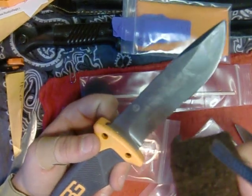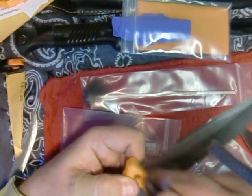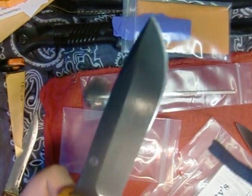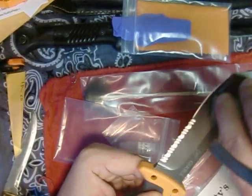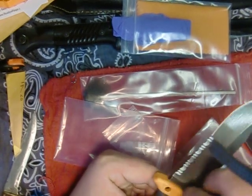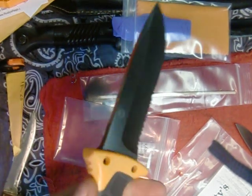Let's try it on this Bear Grylls Ultimate Knife by Gerber. Let's clean that up a little bit. Oh boy, nice shine to it man. It's got a great shine - I only rubbed it on two or three times there. Look at it glisten. There's a lot of fluid in here. I guess use the flannel cloth to wipe off any excess. Look at that reflective man - it's a hell of a shine.